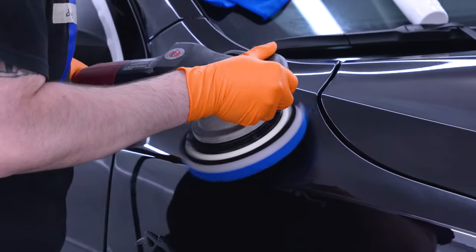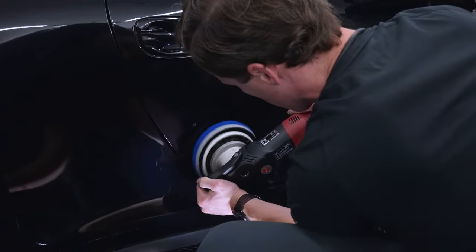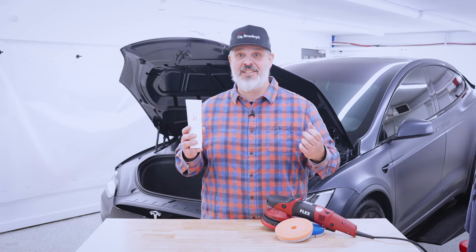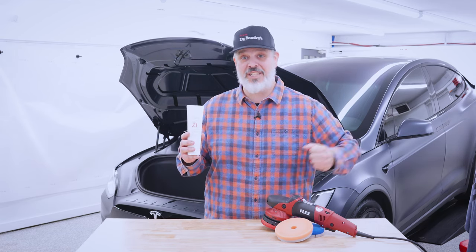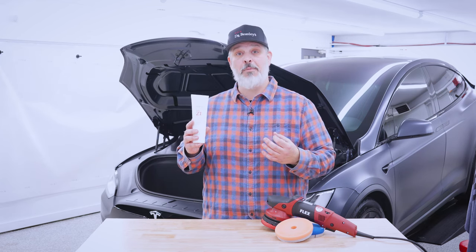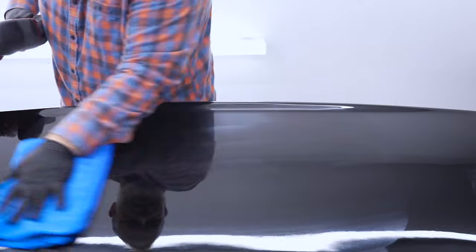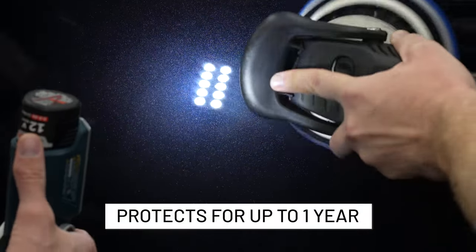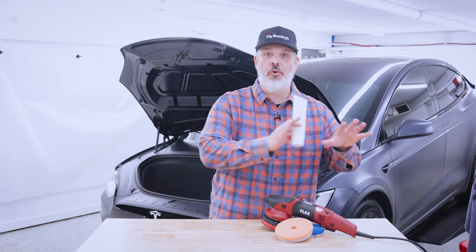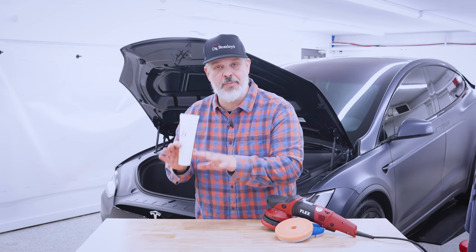Z1 is actually our AIO, or all-in-one, product. In traditional detailing, we would have referred to this as kind of a cleaner wax, but this has nothing to do with wax or any old technology like that. This is all nanotechnology. So this is able to provide you some decent corrections from fine to moderate defect removal, and also provide protection simultaneously, leaving behind a coating that is serviceable up to one year. If you're looking to both correct your paint while simultaneously leaving behind a nanotechnology protection, NSP Z1 is going to be the perfect product for that.